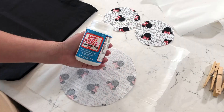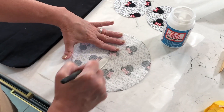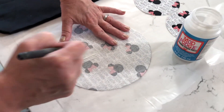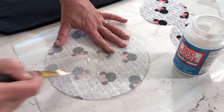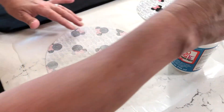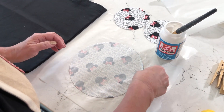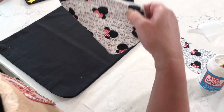Go ahead and cut those out. For best results, you should wash your fabric first and then press it flat. I'm just applying the Fabric Mod Podge directly to the fabric. This will be machine washable, but you do have to let it cure — you can check the bottle for all of the cure times.